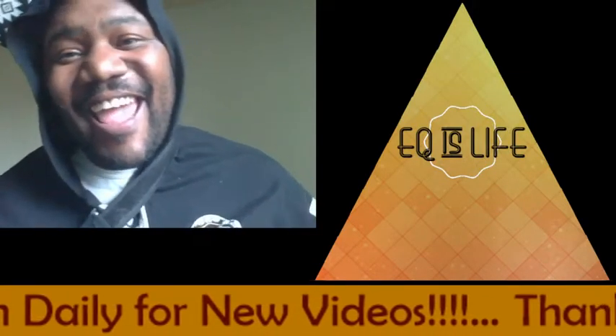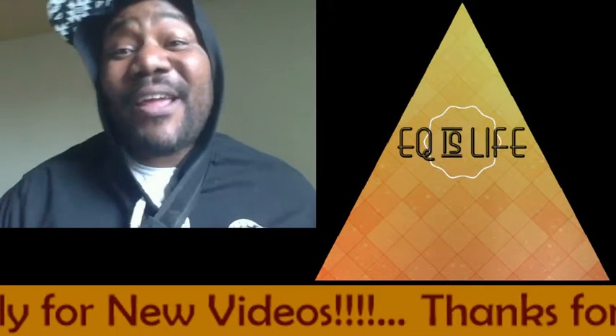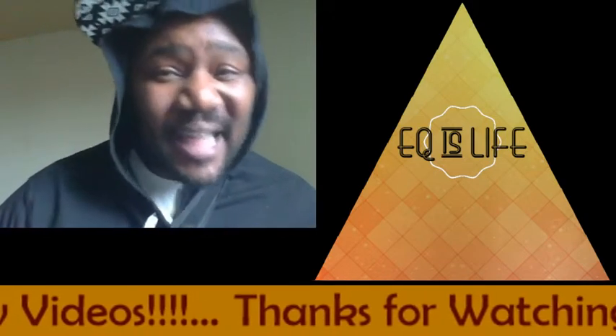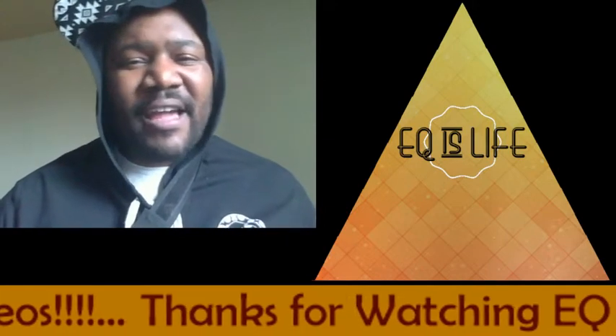What's going on gang? Happy Friday! It's your boy Phantom Fuego and you are tuned into today's edition of EQ is Life. Thank you guys so much for rocking and vibing with us.